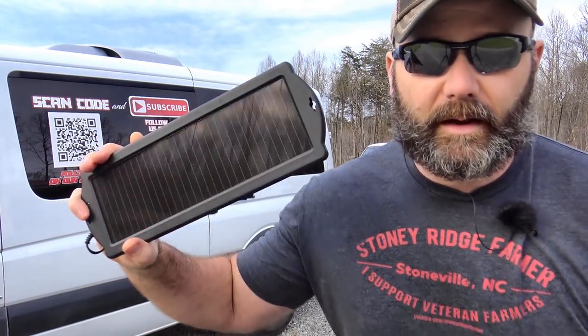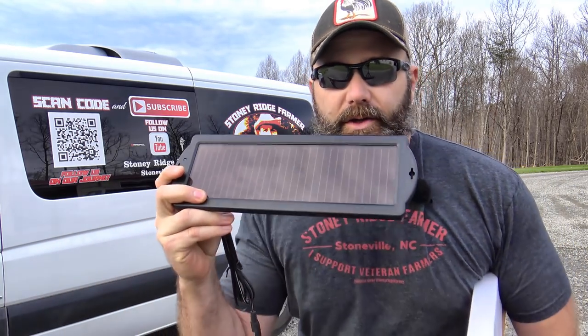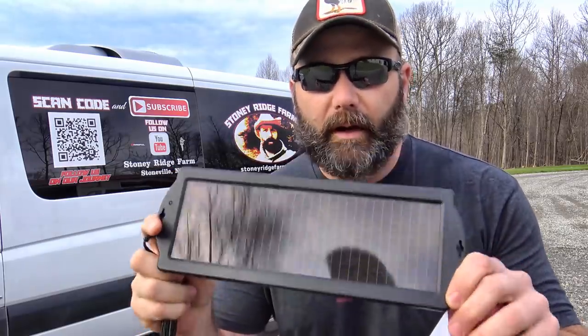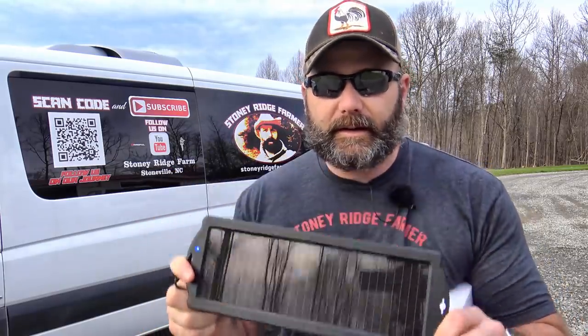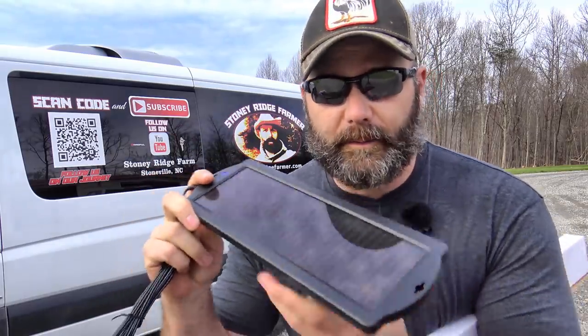This solar panel — this small solar panel right here — has enough power to run my home. It is absolutely amazing. I'm going to take you through all the details of how to install this, how to hook it up, and how to run your entire home off of one small solar panel.